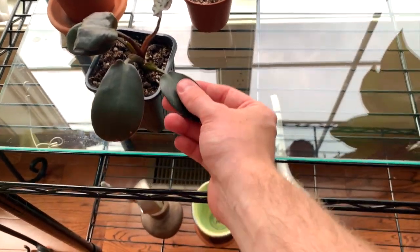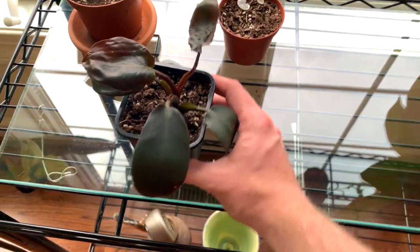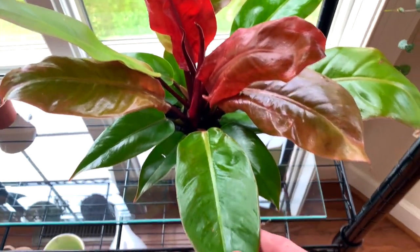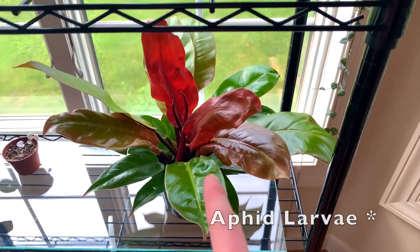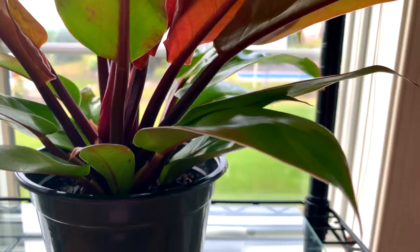Then this is my black cardinal philodendron, which was shown in one of my videos — no new growth yet, still waiting and trying to figure out what it likes. And this is my Prince of Orange philodendron. You can see it has really shiny glossy leaves right now because I've been battling thrip larvae on this plant.